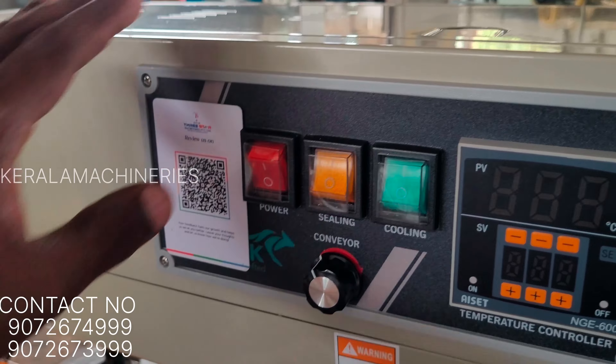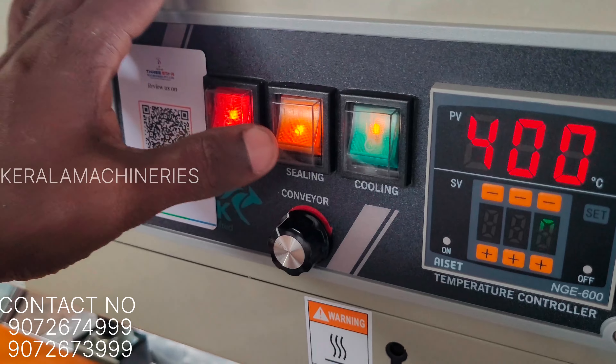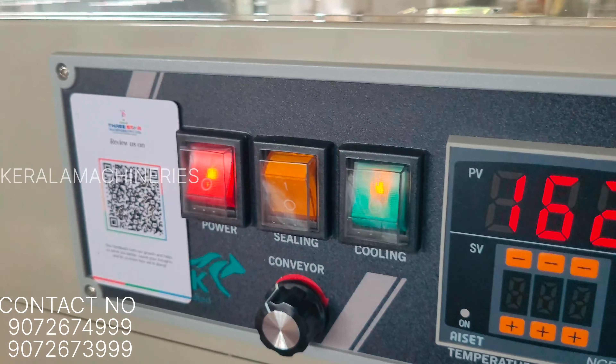I'm going to open it here, so you can see how to open it. If your machine has the whole assembly set up correctly, it is ready to go.